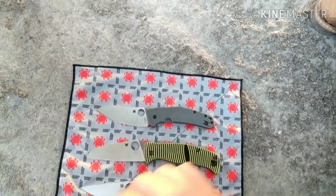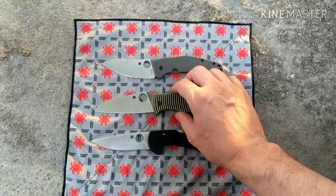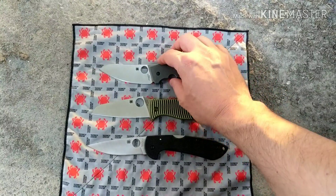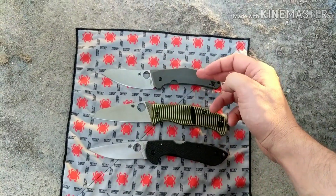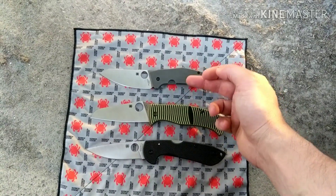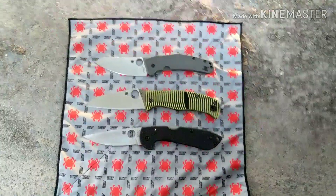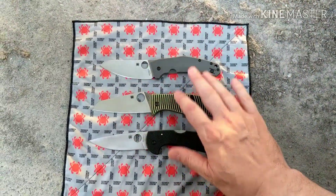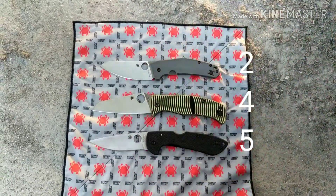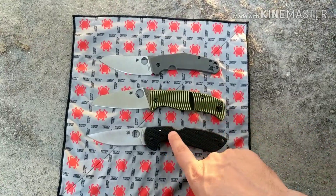For lock engagement and disengagement, all three also get a point. If you want to count for lock strength, the order from weakest to strongest would be: frame lock is pretty good but wouldn't hold up as well as the others, compression lock is very strong, and the back lock is one of the strongest locks.